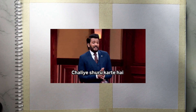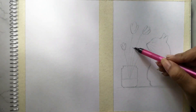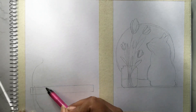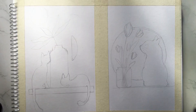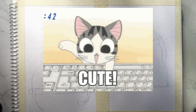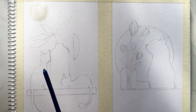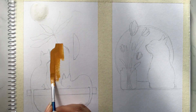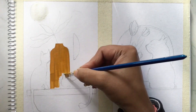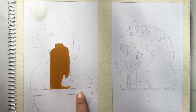In today's video we will draw a cute cat. Our outline is complete and it is looking so cute. Now let's start painting — first we will paint this side. I am going to use the shade yellow ochre and paint this vase, after that I will use burnt sienna and paint this vase.